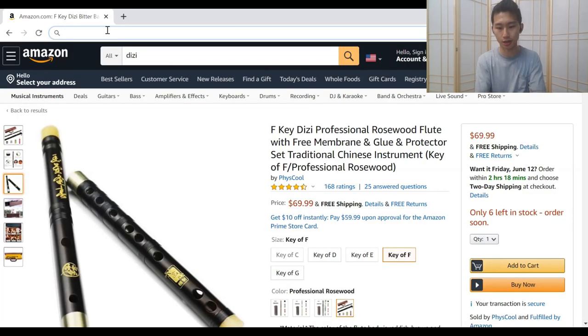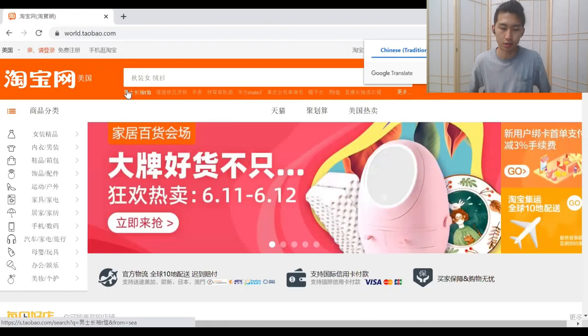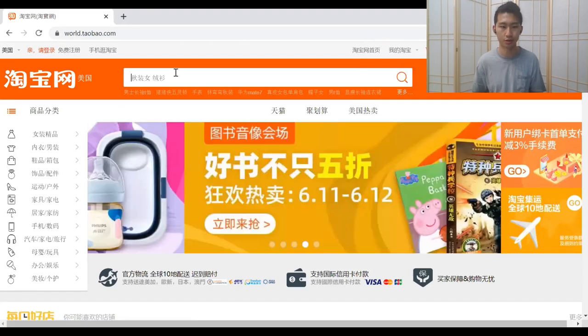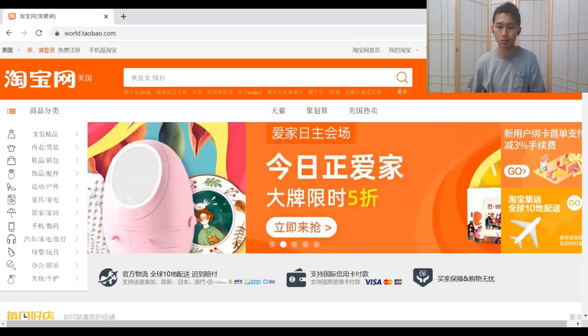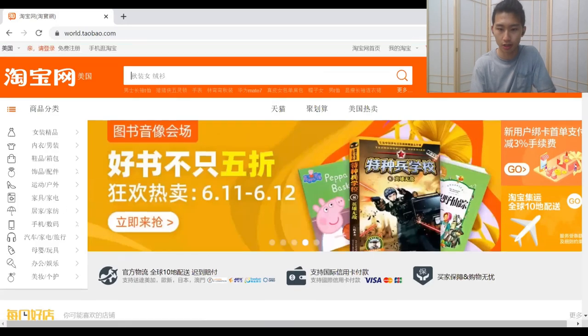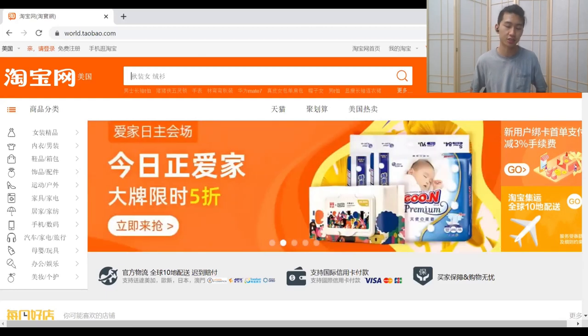The next best website you can try is Taobao. Taobao is a Chinese website — basically it's like Amazon for China. You should be able to find a lot more options here, but you just have to type in Chinese and be able to read Chinese. You can use Google to translate the page, but it's going to be a struggle. If you're not Chinese, get a Chinese friend to help you.